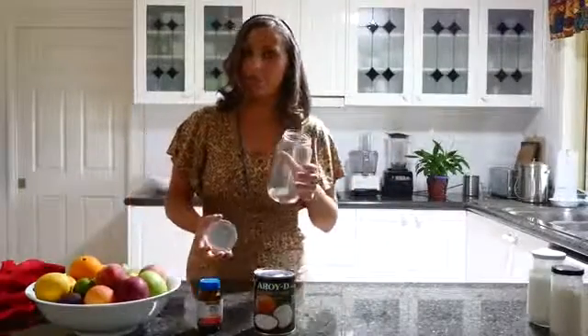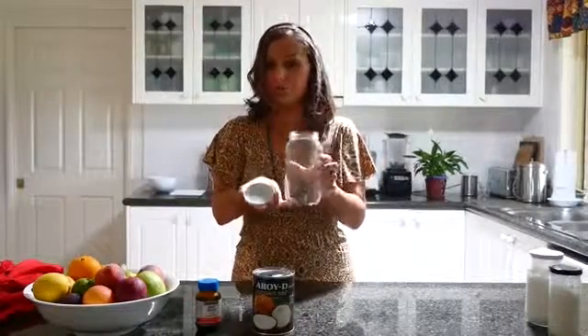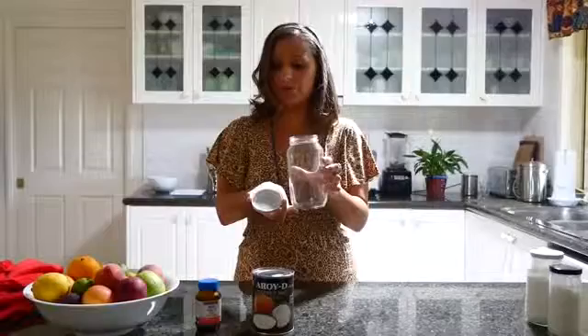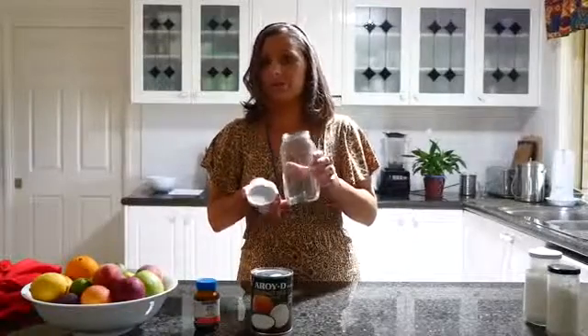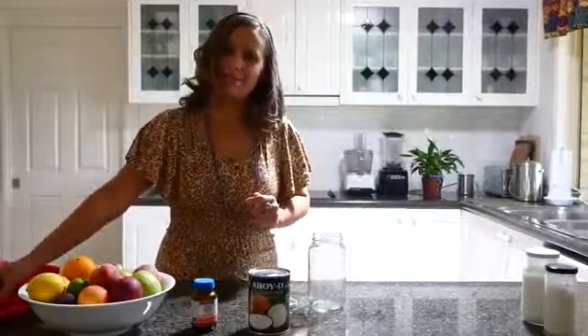Previously I have boiled a container, and this is the container we're going to use to put the coconut yogurt into. Make sure you boil it in boiling water for about five to ten minutes — that's what we've got to use, so let's make it.